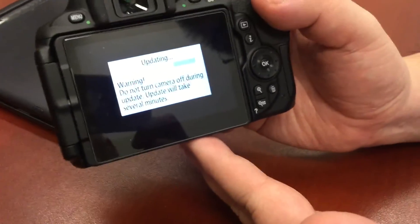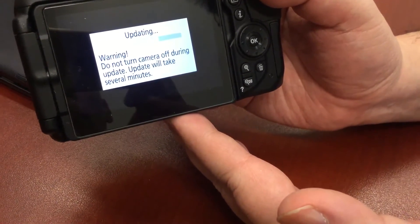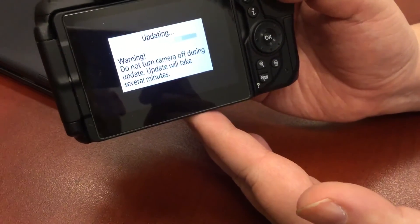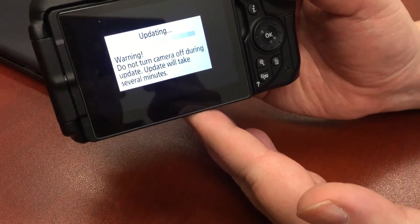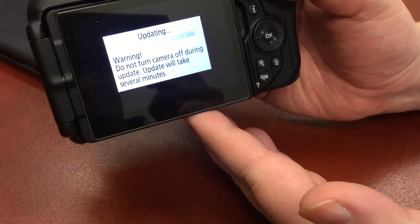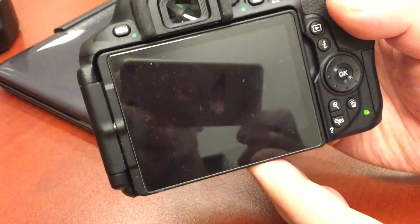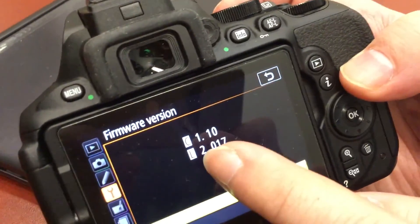The update is almost done — just a few more progress boxes to complete. The last box fills in and it's done. The screen now says 'Update Complete — Turn Off Camera.' I turn off the camera, wait a few seconds, then turn it back on. I click the menu, go to Firmware Version, and it now shows the firmware version is 1.10 — confirming the update was successful.